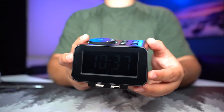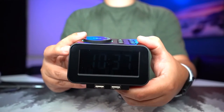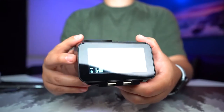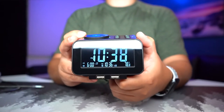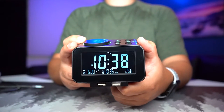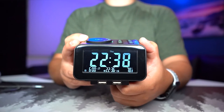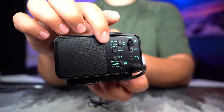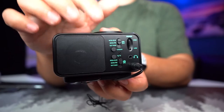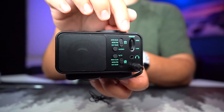Now I'm going to adjust the dimmer on the back — moving the dial makes it really dim, barely visible, or turn it up and it's very bright, more than enough. You can also switch the temperature between Celsius (26°C) and Fahrenheit. There's a 24-hour mode, and with the two separate alarms you can schedule them for Monday through Sunday, Monday through Friday, or just Saturday and Sunday using the switches.